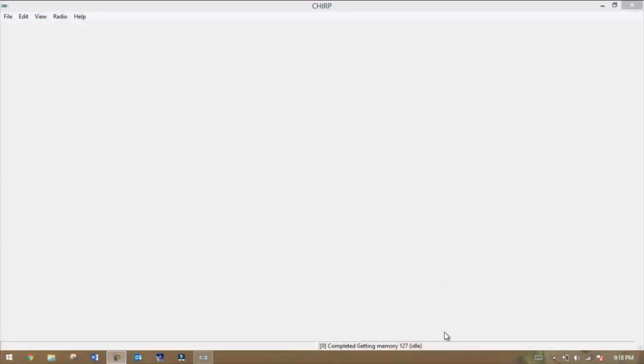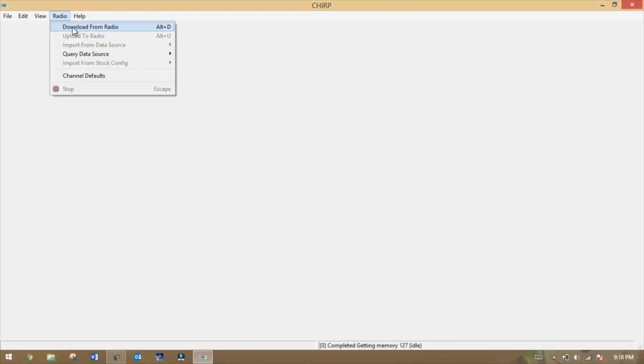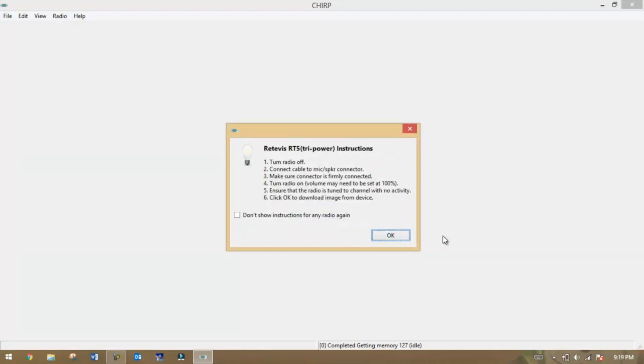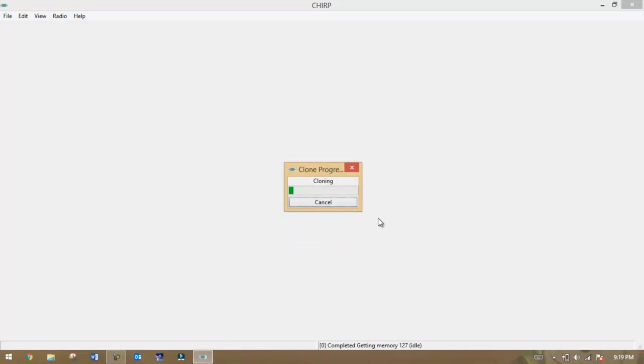Once you get the CHIRP software loaded up on your computer and opened, plug the programming cable into the radio and turn the power on. Go up to the top-left corner where it says Radio, click on that, and go to Download from Radio. Make sure you have the correct COM port — in this case COM 10. The vendor will be Redivis and the model is the RT5 TriPower. Hit OK, it'll give you some warnings and instructions, and then the cloning begins.